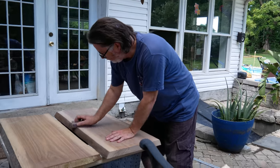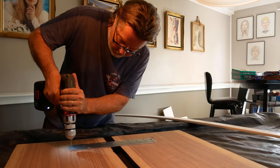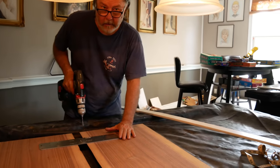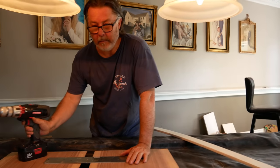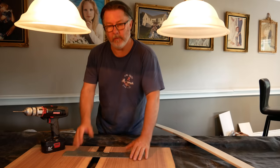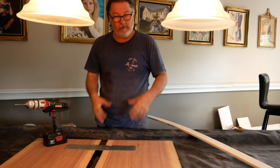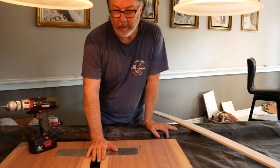Now I'm putting these metal plates on as extra support for the bottom of the table. I've seen river tables put together without doing this, but I'm a little concerned with how much motion we get on the boat and it occasionally being knocked really hard, so I figured I'd reinforce it with these metal plates.